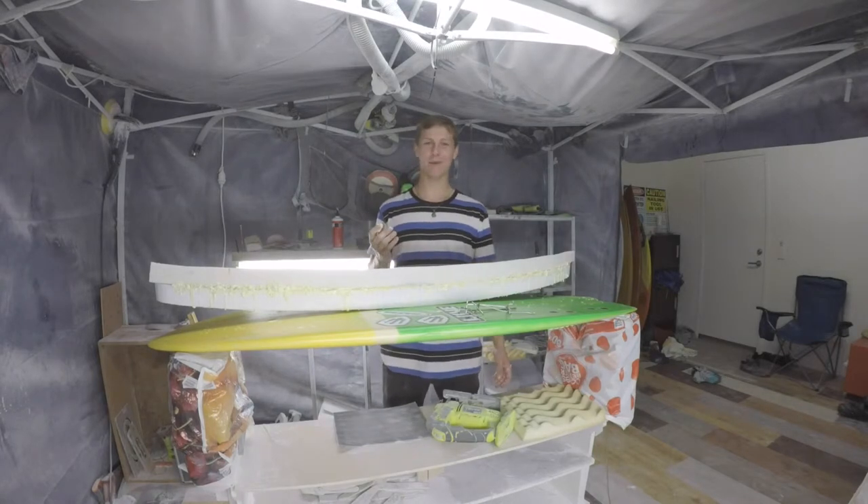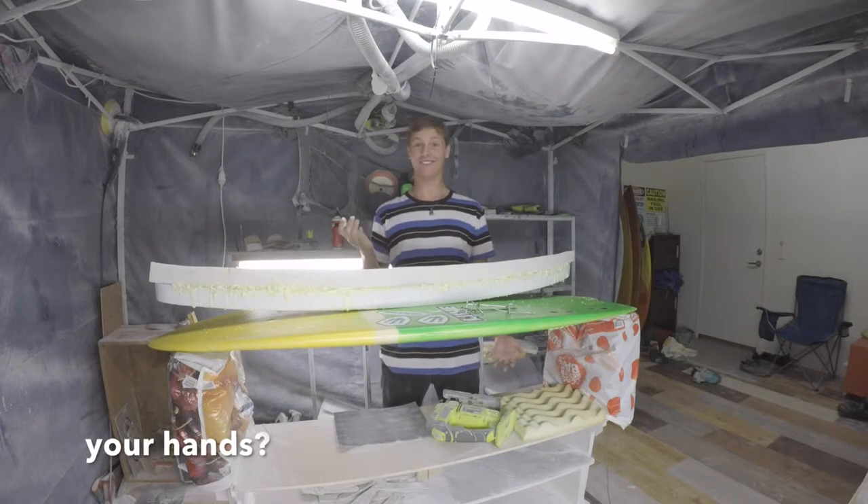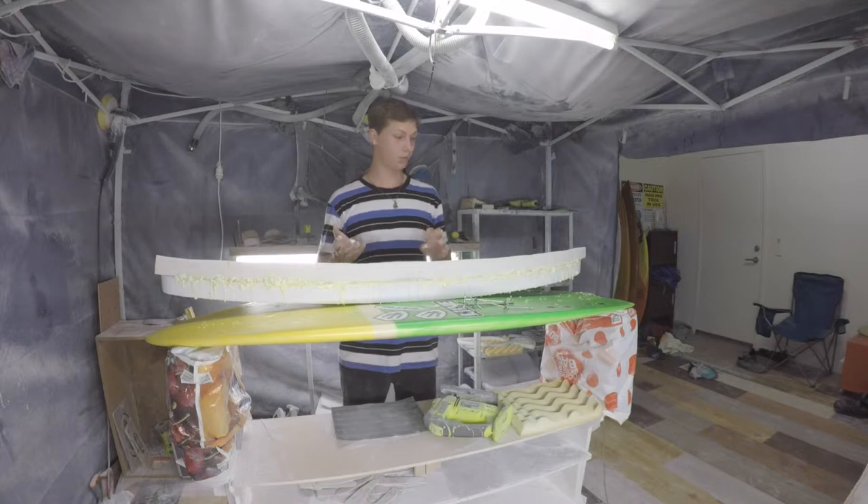Well it definitely made a mess all over the surfboard, but surprisingly I didn't get it anywhere else. I'm gonna let that dry for 20 minutes or so.